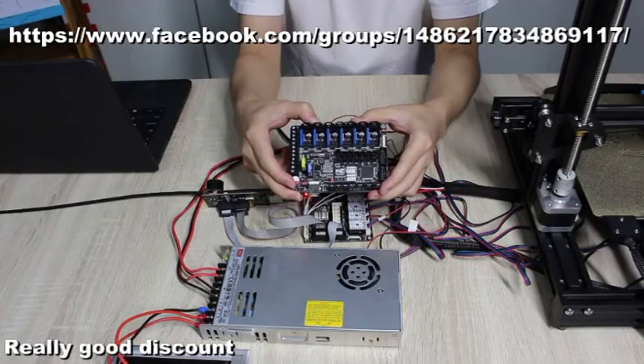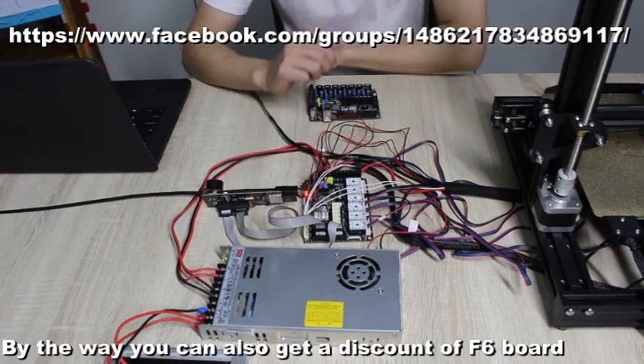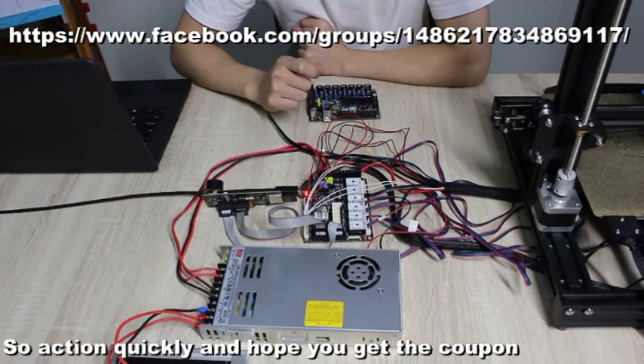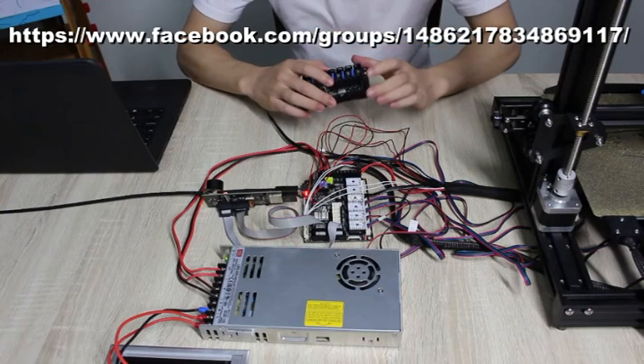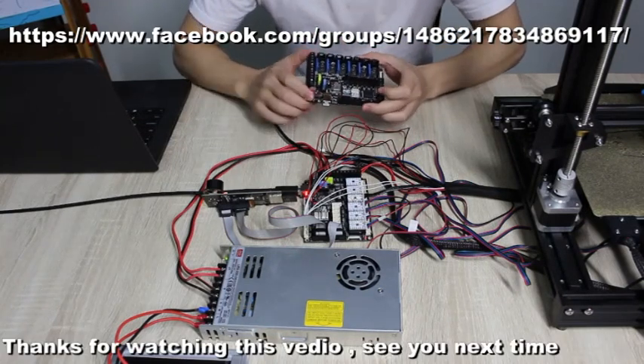Really good discount! By the way, you can also get a discount on the F6 board. So act quickly and hope you get a coupon. Thanks for watching this video. See you next time. Goodbye!